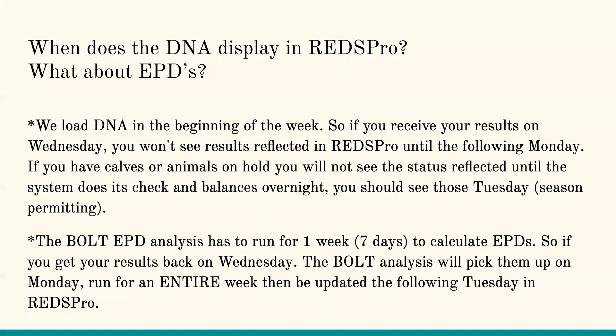When does DNA display in RedsPro, and what about my EPDs? We load DNA at the beginning of the week. So if you receive your results on Wednesday, they're not going to be reflected until Monday. If you have calves or animals on hold — maybe you had a defect, a test on a donor dam, or need parentage on the sire — you'll see results load in on Monday, but you'll have to wait overnight. The system has to go through its checks and balances overnight, and that's when you'll see those animals come off hold.